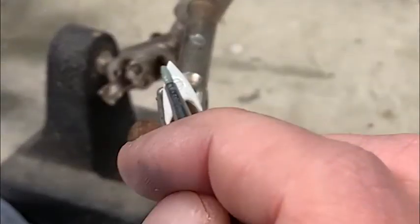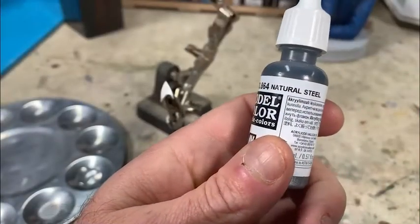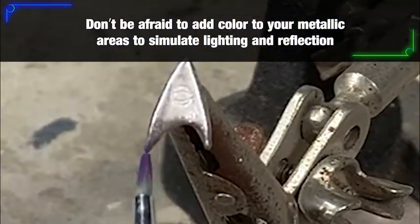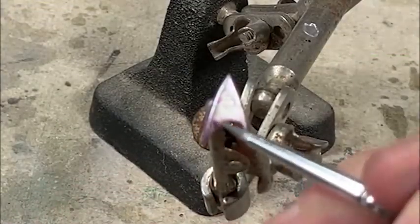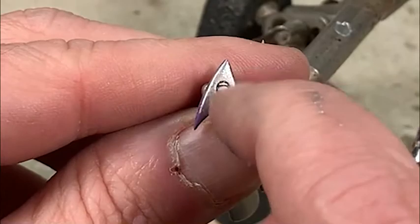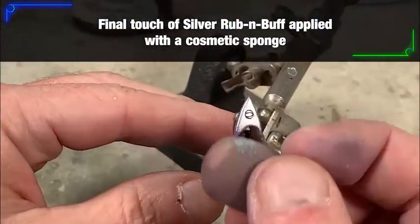Now we're going to do the communicator badge — start by painting it with some thin-down acrylic silver, then take a little bit of natural steel and start blending and shading in some shadow areas around the edges and the bottom. This is just a little iterative process of adding color into the mix of the silver to create reflective highlights and shadow areas and make it a little more believable. I thinned down some black oil to use as a wash to press down into the detail scribed into the communicator badge and then wipe it off. With the cosmetic sponge, take a little bit of silver rub and buff and go over the top as a final touch.